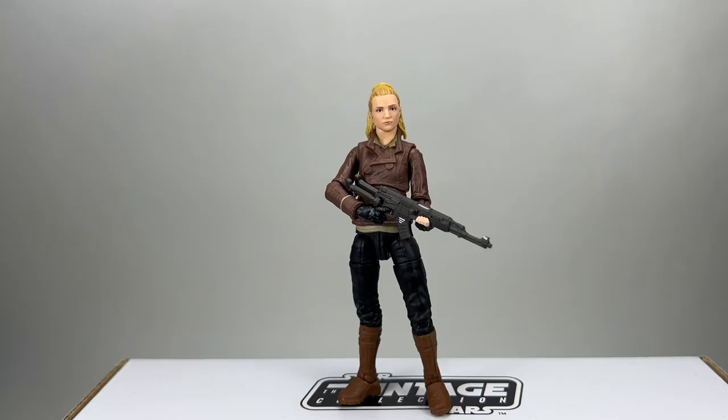Here she is out of the packaging in a pretty simple pose, just standing there holding her rifle. She looks pretty cool. I'm liking the sculpting on this figure — it's a decent looking figure that looks accurate to how she appeared in the show at that point in time. I do have a few nitpicks, which I'll get to later in the video, and one of those is part of the articulation. Let's take a closer look at the figure.